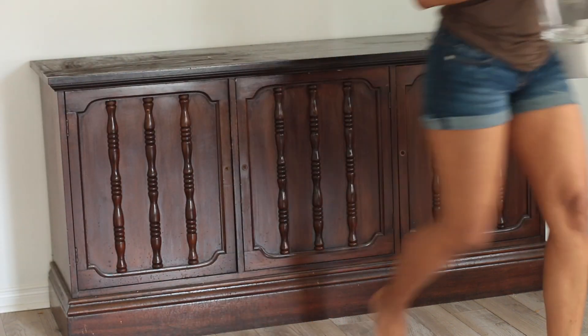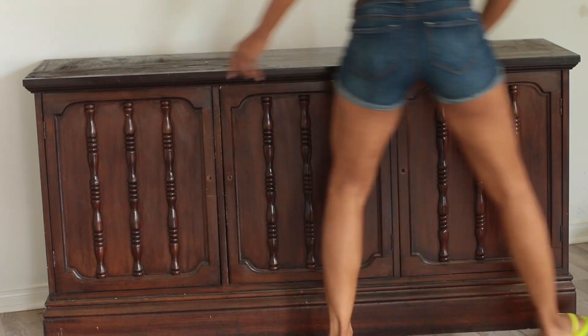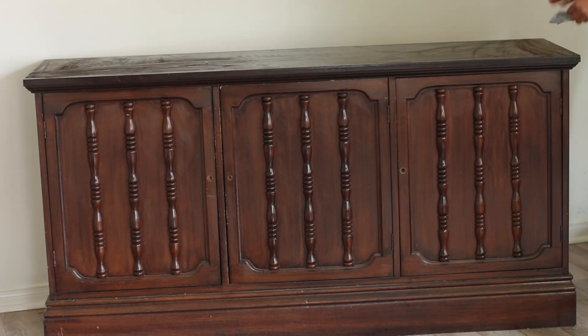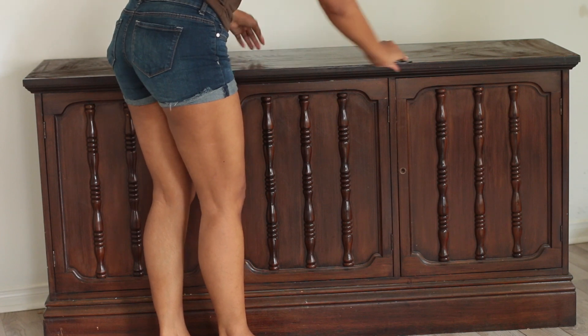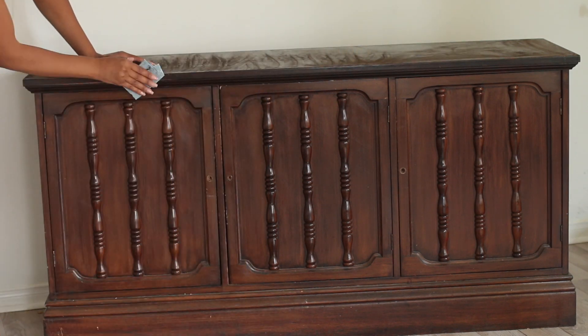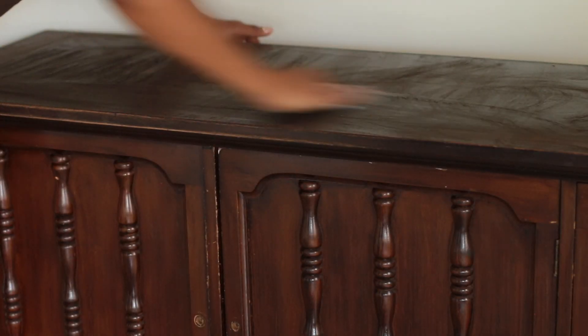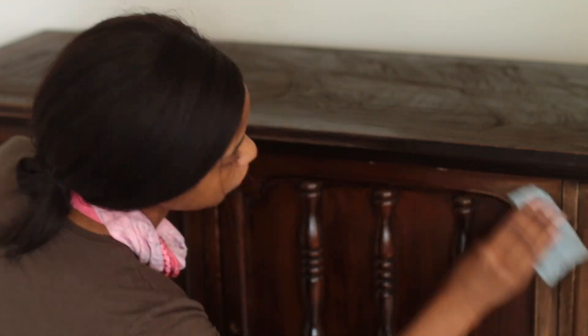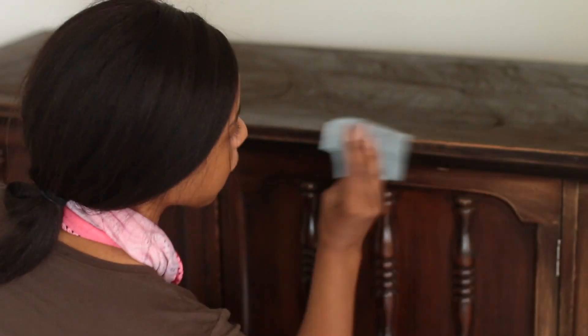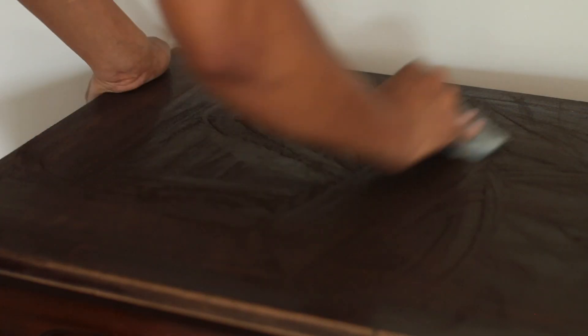Hey guys, I'm going to be transforming this section of my living room — this wall — into a cute little area where I can take pictures or do some work, where everything looks really neat, clean, and aesthetically pleasing. The first thing I'm going to do is sand down this entire buffet — it's called a buffet, this wardrobe-looking thing — so that when I go to paint it, the paint will have something to stick to.